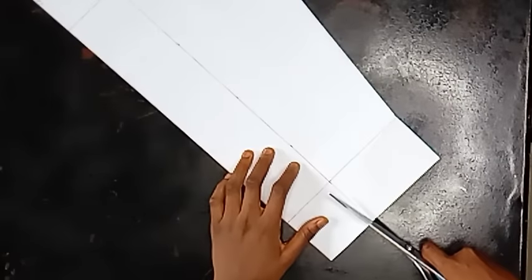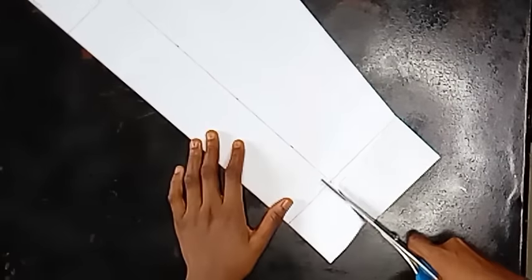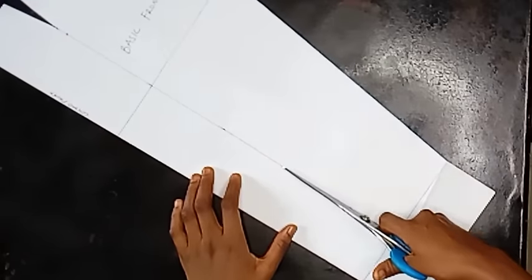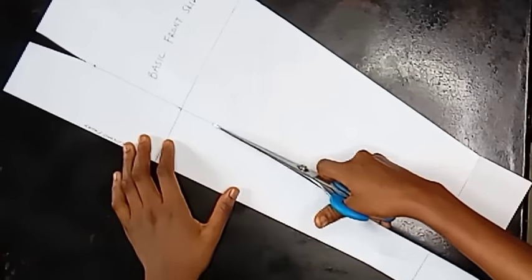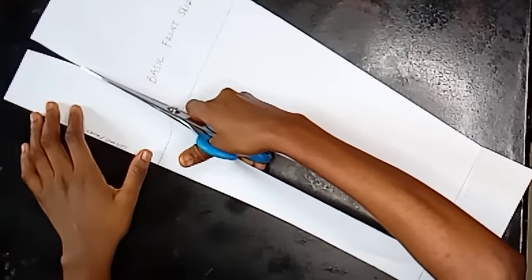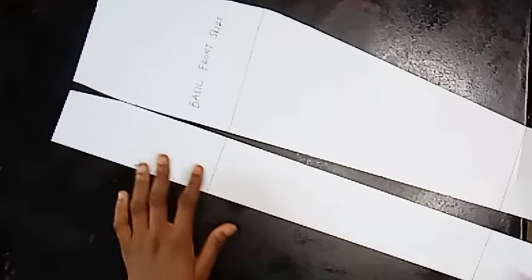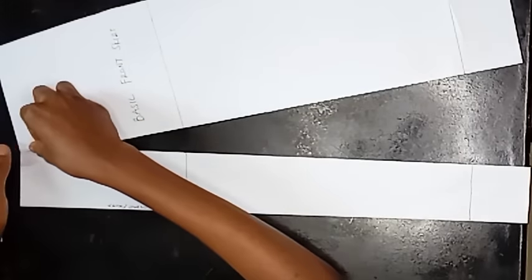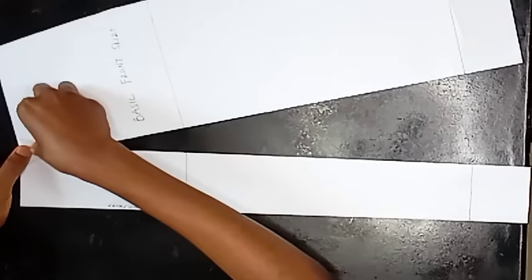Now I'm going ahead to cut on the line of that bust dart measurement I marked. You're going to cut on top of that line — cut all the way until you get to the very point where your dart stopped. When you close the dart, an opening forms — that's how we're gradually forming the circle. When you close it, the dart opens up. That's the dart manipulation trick. I'm taping this part down, meaning I've closed the dart.